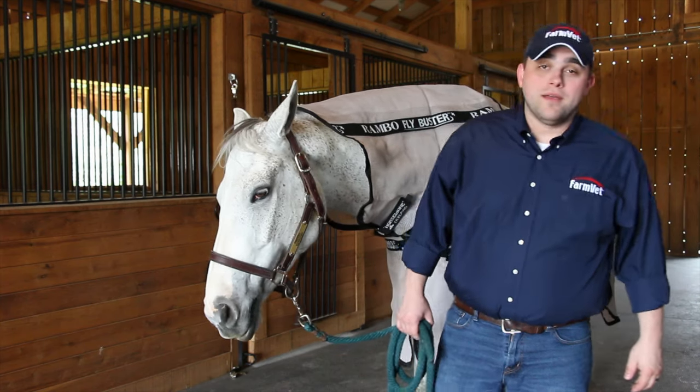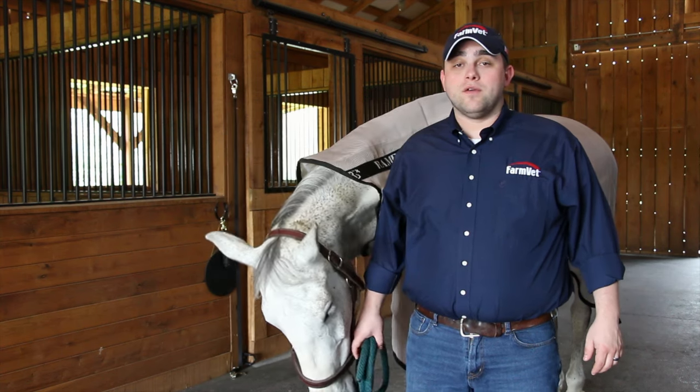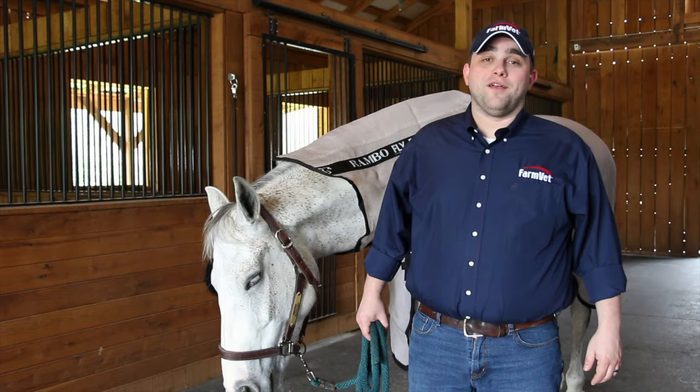Thank you for watching our video. To purchase the Rambo Fly Buster Vamoose with No Fly Zone, you can go online to farmvet.com or call your local sales rep.